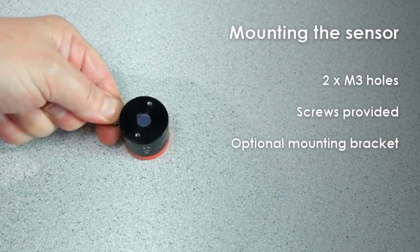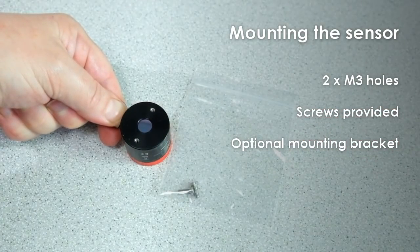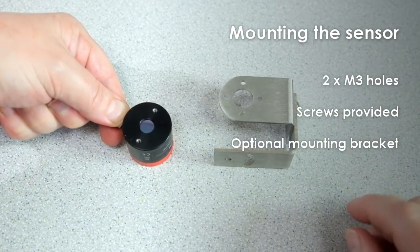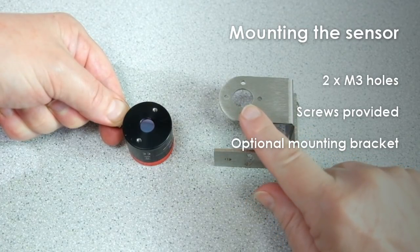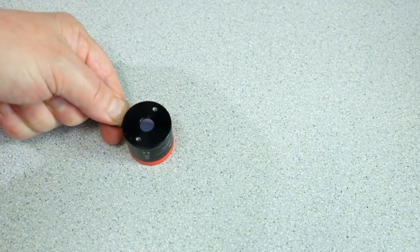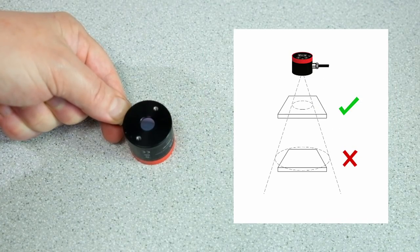There are two M3 threaded holes for mounting the sensor with the included screws. You can use the adjustable bracket from RS or your own mounting with a central hole for the lens of the sensor. The sensor measures the average temperature within a spot, and the size of that spot depends on the measurement distance. The sensor has 15-to-1 optics, so the spot diameter is roughly the measurement distance divided by 15. The sensor should be positioned so that the measurement spot is smaller than the size of the target.